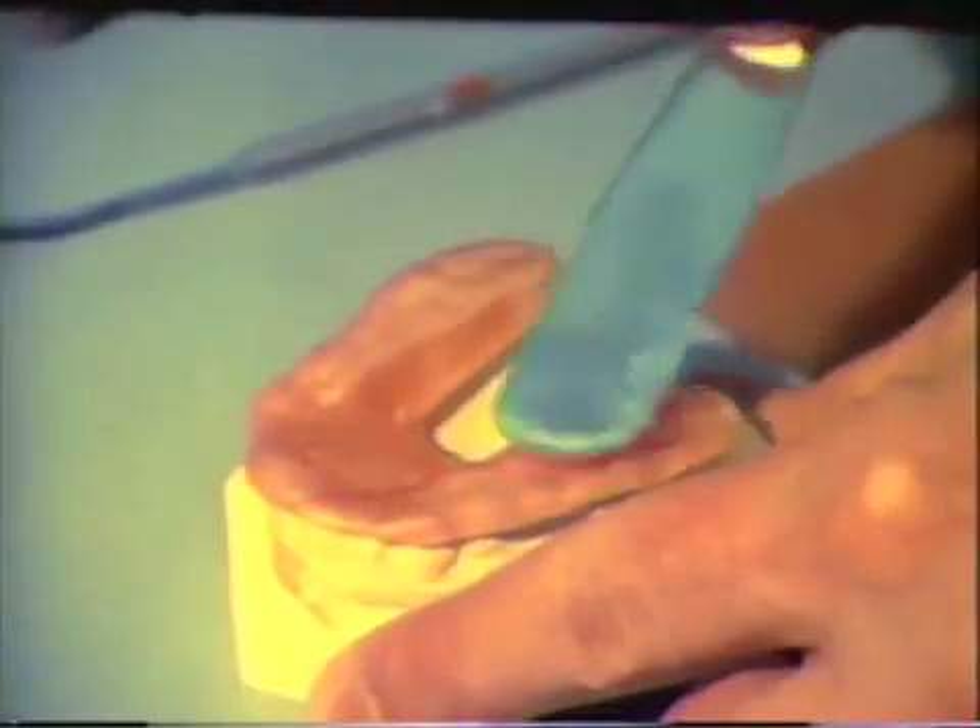Observe the occlusal markings on the wax. With a warmed spatula, the occlusal surfaces of the wax are trimmed in the posterior areas. The wax is removed to the bottom of the imprints.